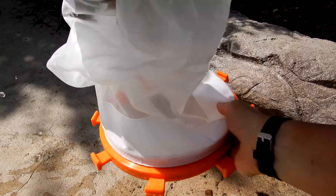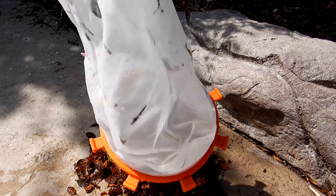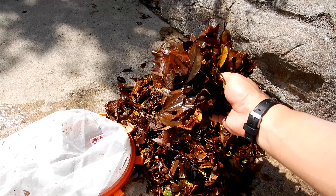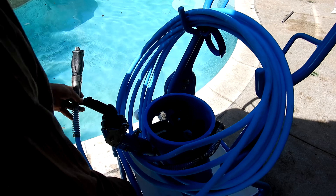Let me show you the debris it picked up. You can see it does a great job with leaf debris. That's a look at the Riptide SL — it would be a great choice for a vacuum system for your pool route and will leave all the pools on your route spotless every week.